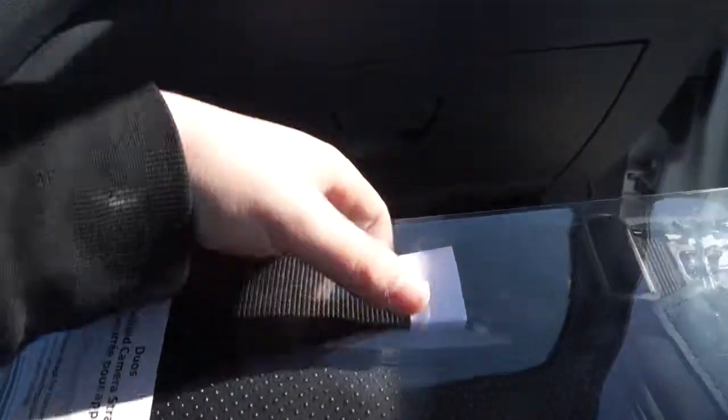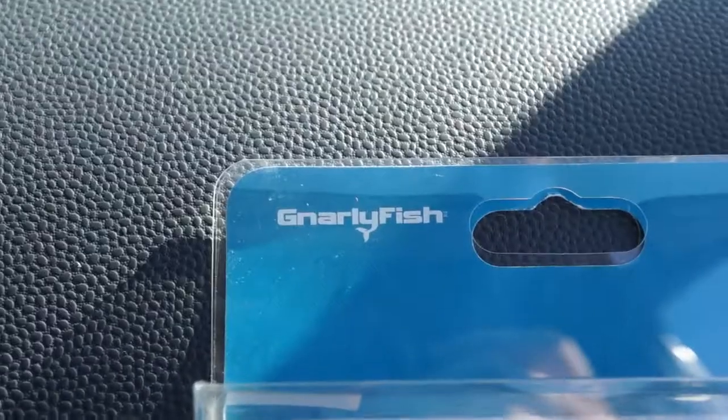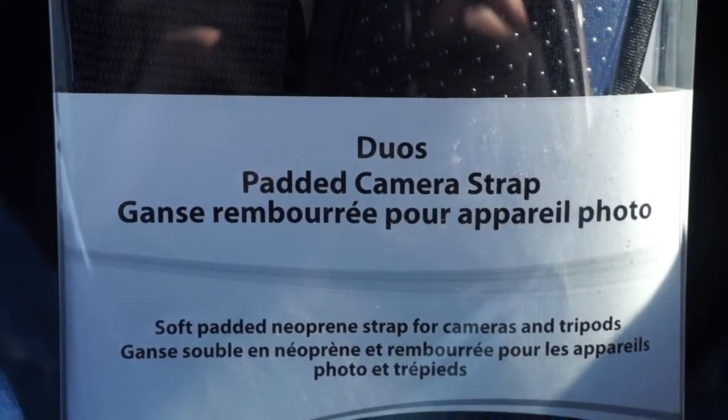Alrighty, CivvieZeroZero here with another exciting unboxing. Today, I'm off in the middle of nowhere. I'm going to unbox apparently it's called a Gnarly Fish — Gnarly Fish. It's a Duo padded camera strap.